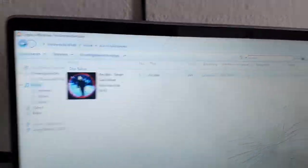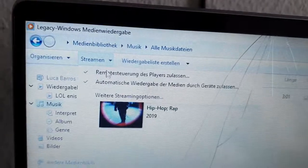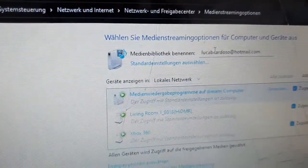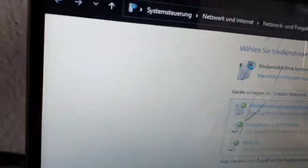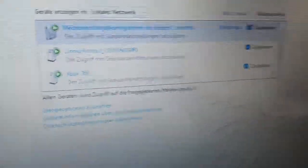Make sure at the top under Stream, these two streaming options are checked. Then go to More Advanced Options, and here you can see your device name — you can rename it to whatever you want. Here is all the media devices connected.